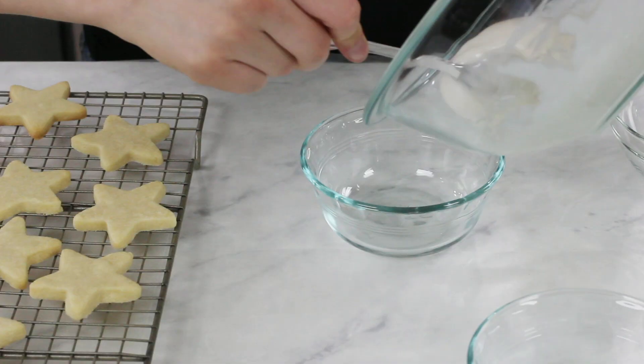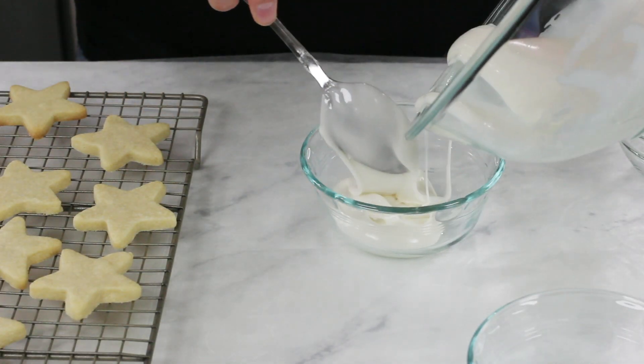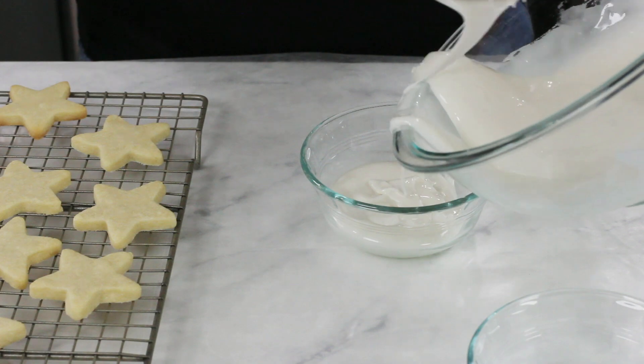To test consistency, lift the spoon out of the glaze — the ribbon that falls back should hold its shape for a couple of seconds, but less than five seconds before it's absorbed back into the glaze. That's how you know you're ready to move on. Next, divide the icing into about four bowls. Focus on coloring just one bowl at a time, because if you color all of them and start dipping in just one, the surface of the others could start to solidify and the cookies won't dip properly.